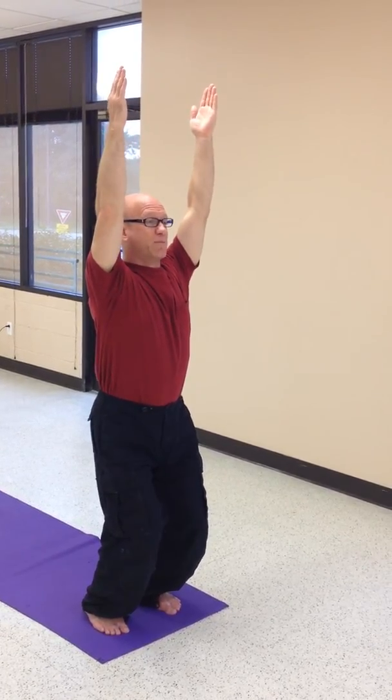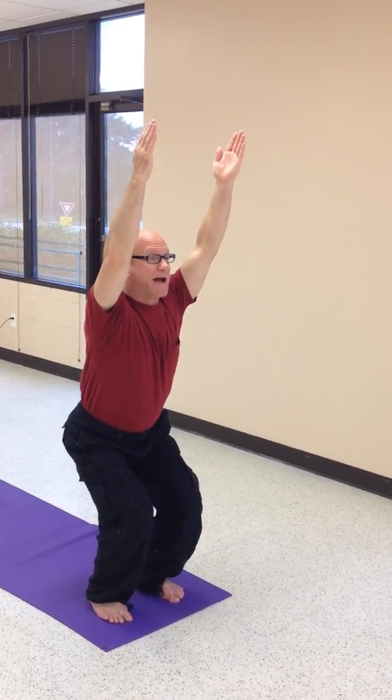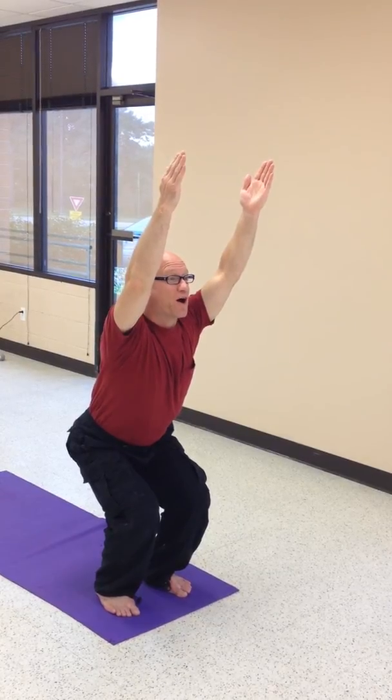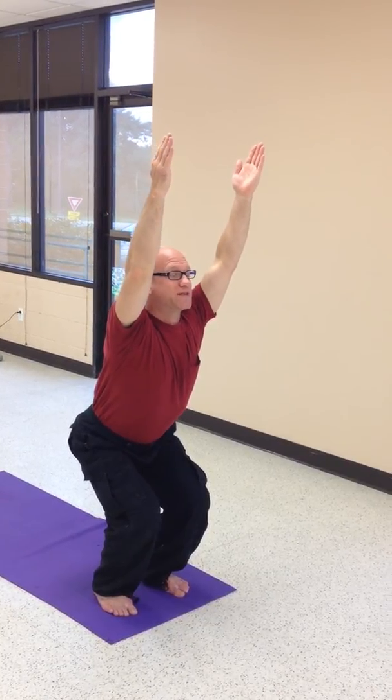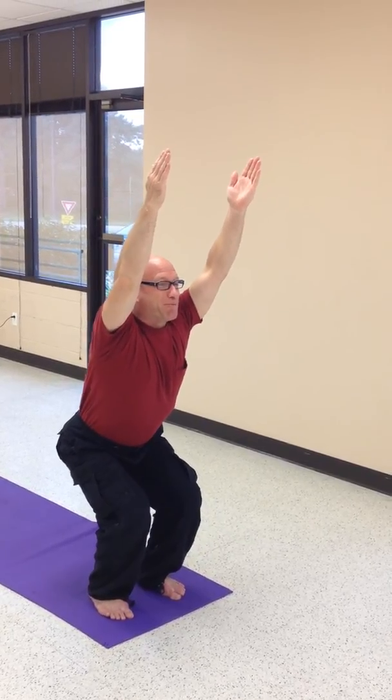See if you can relax eight to ten breaths, finding a deepening stretch by sitting downwards and backwards, while lifting the heart upwards and the arms behind you. Two to three more breaths, soft pulse. You can do it. Big breath in. Big breath out.